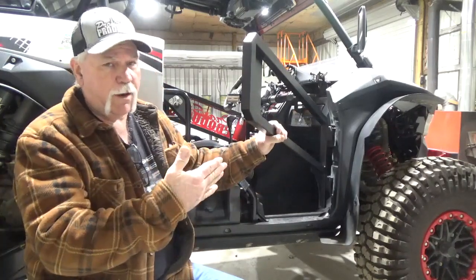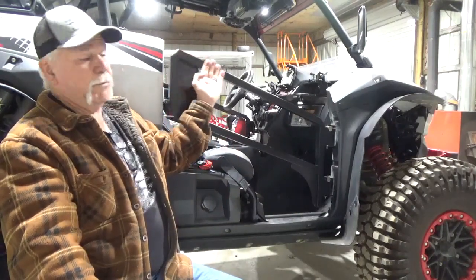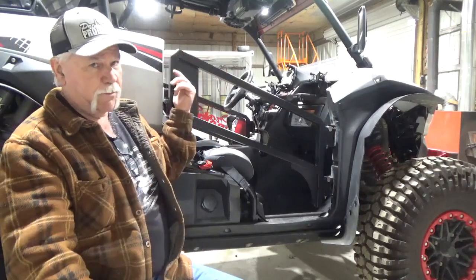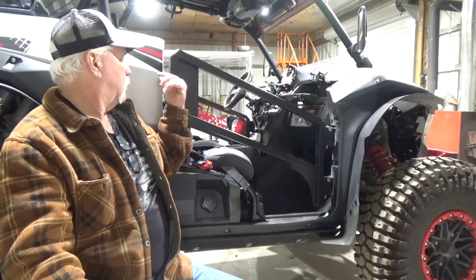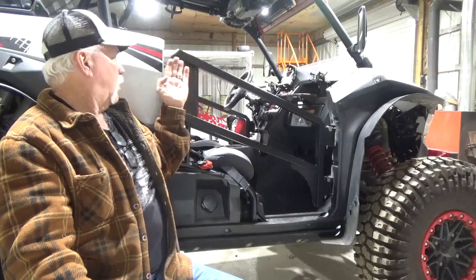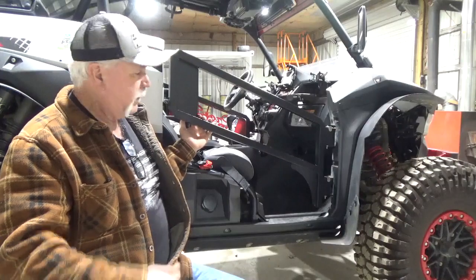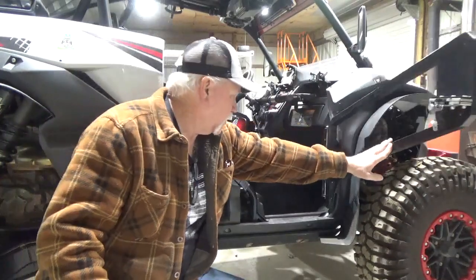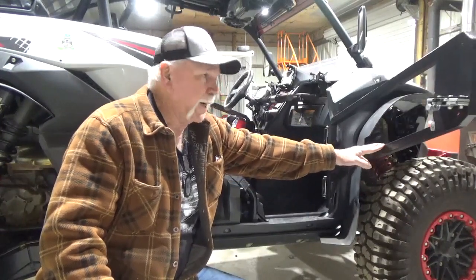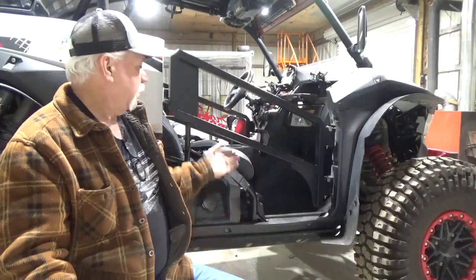These doors will open it up a lot farther. I designed it so that if you're on a branch or a sapling, it's not going to catch the quarter panel. I talked about this on my Facebook page, Pro Steel Products — there's a flat area on the plastic and you want to go over the top of that so you don't tear your quarter panel apart. I've tried to think of everything. These also have a stop on them, so same as the regular doors, they'll go about 90 degrees, stop, and just give them a slam and they'll shut and stay shut.